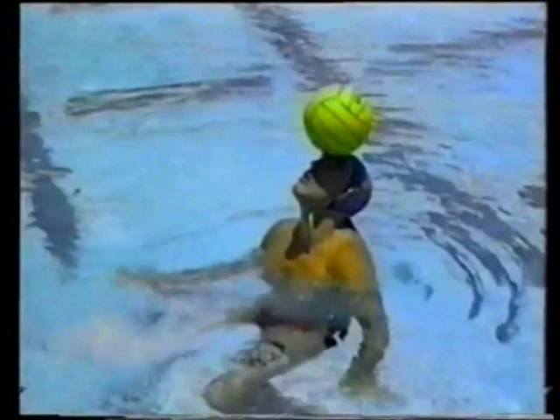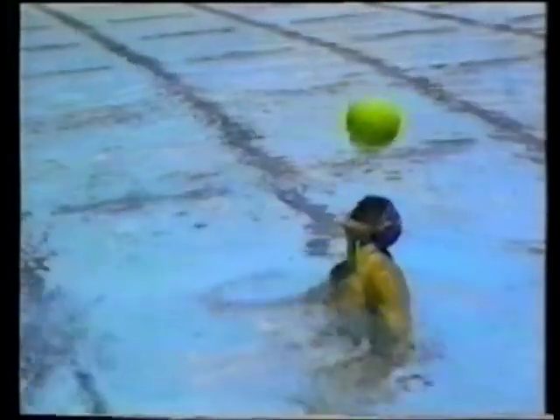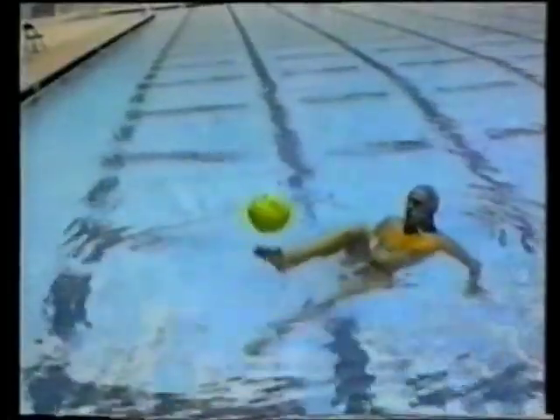Balance and coordination in the water are essential for any water polo player. Few drills require more balance and coordination than balancing the ball on your head. Head juggling is another drill that will improve your athletic agility and your game. When you've got those drills down, try foot juggling.